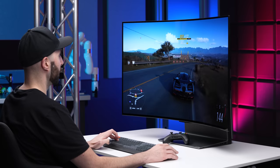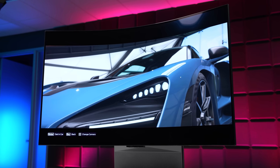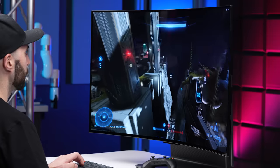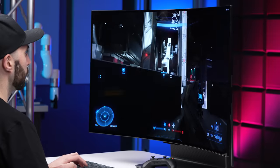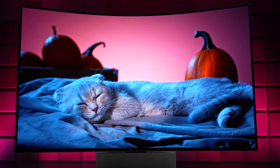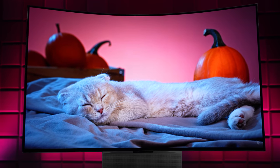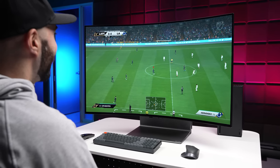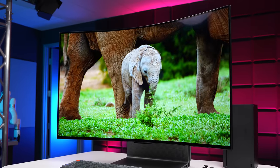No matter what you're looking at on screen, whether it's a movie or you're playing a game, given that this is essentially the same panel as the one in the LG C2, everything on here looks absolutely amazing. Since it's OLED, you get perfect blacks, nearly perfect colors, and high dynamic range, all at a 4K resolution with a 120Hz refresh rate. And with it curving around you as you watch 4K content, there's just nothing else like it — by far and away, this is the best looking screen I have ever laid eyes on.